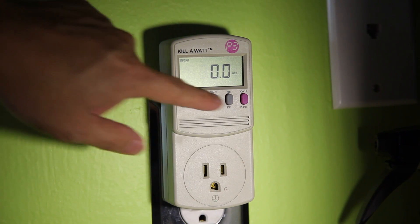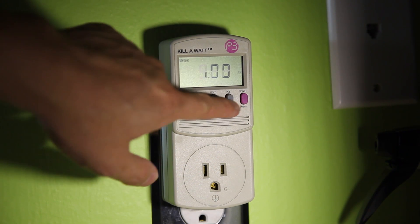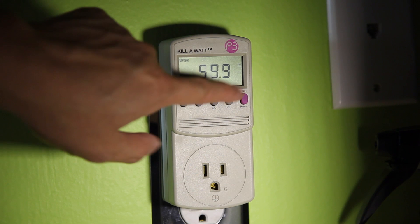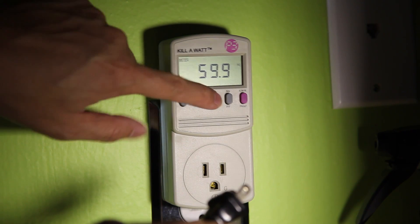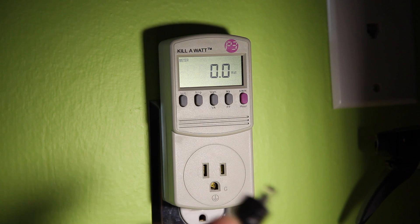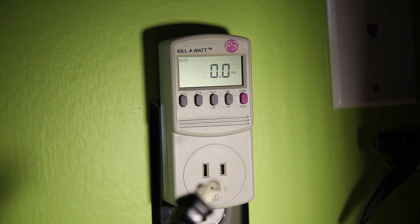That's the amp button, that's the watt button — you can see it says zero because nothing's plugged into it right now. This is the Hertz button right here, and you can see it's right around 60 Hertz, which is normal for the USA. So I'm going to go ahead and plug something in. Let's put it on the watt button, and you can see how much power this particular device draws.